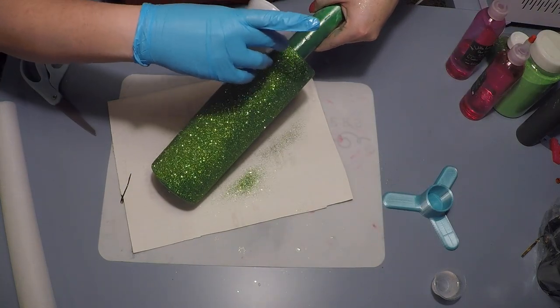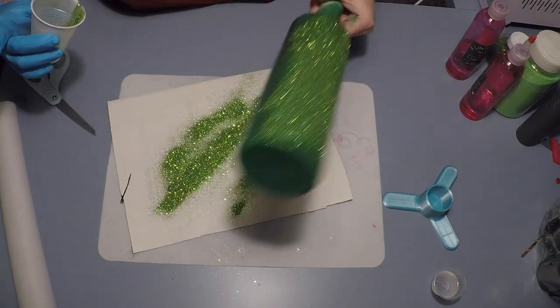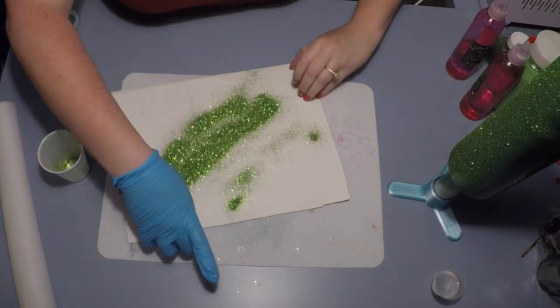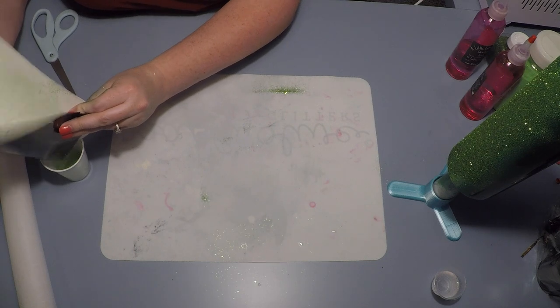You'll see that I go back and forth and run out of glitter pretty quickly — that's just because it is a custom mix and I don't have a need to make a bunch of extra cups right now, so I just mixed up enough glitter to be successful on this cup.